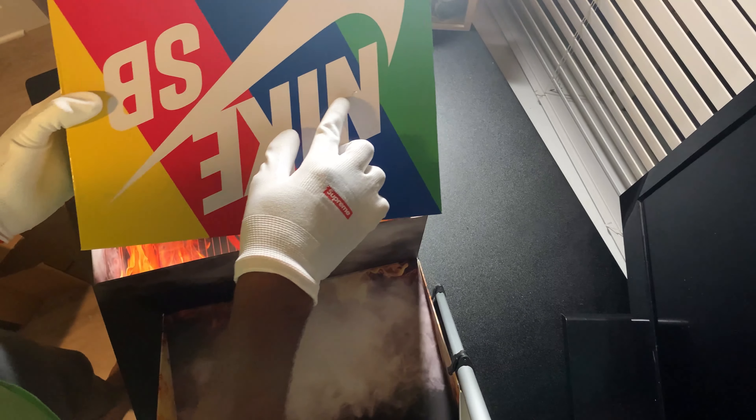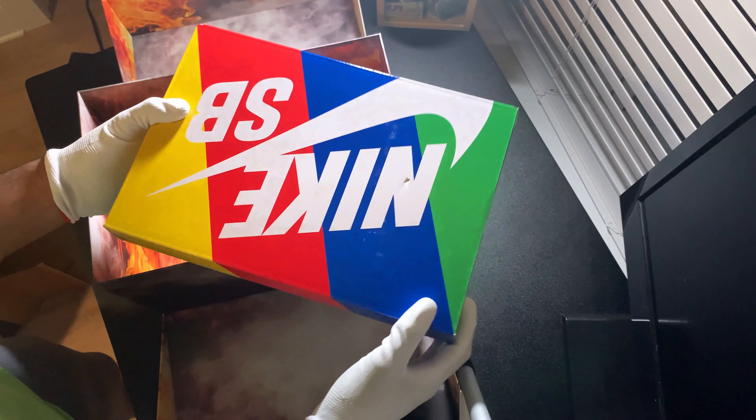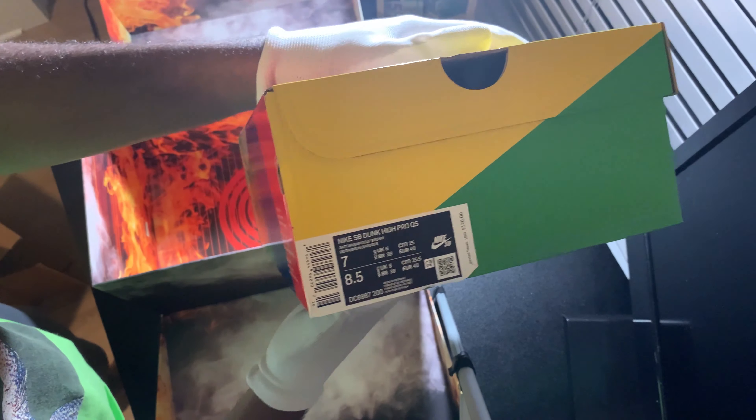Then we have the special box — whoa! Y'all see me unbox this? What is this? Nike — no no no, no way Jose! You already know the special box. It's changed over the recent years, but yep, here's everything right there.